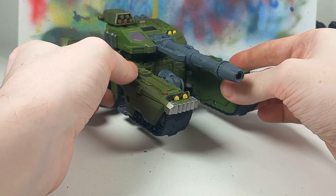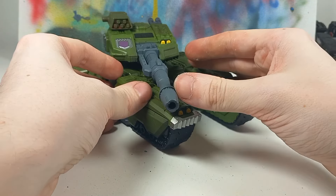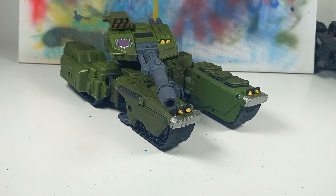So yeah, that's been Brawl's review. I'll see you all in — not Vortex — in Blastoff's review. I'll see you all later. Bye-bye.